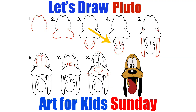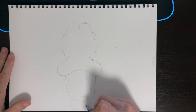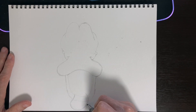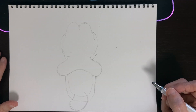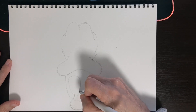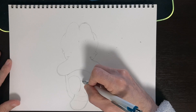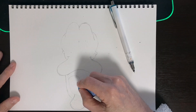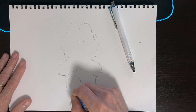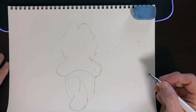Step four is going to be his tongue, so his tongue is going to be hanging down here, about like that. Just make kind of a rounded shape just like that. And then we're going to start up here and create another rounded shape that's going to come down right here in the middle, then come out right here and match up with this line here. We can erase the mouth portion in the middle because the tongue is going to be hanging over the bottom of his mouth right there. That is step four done.